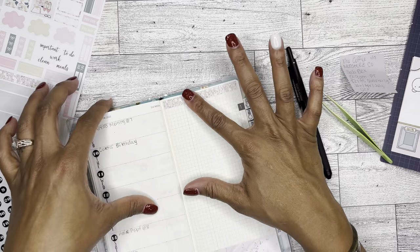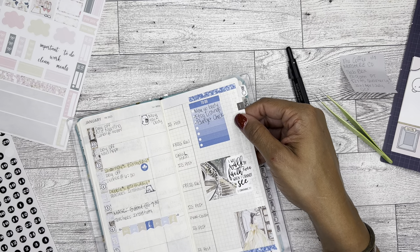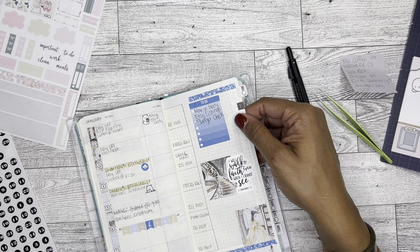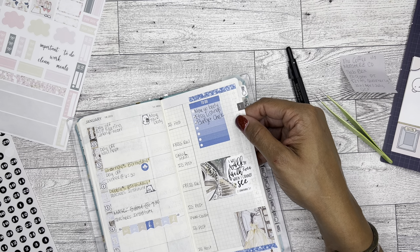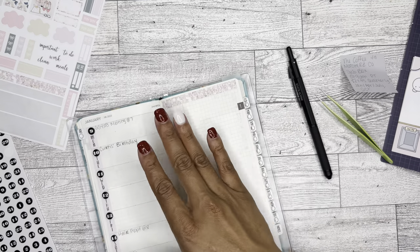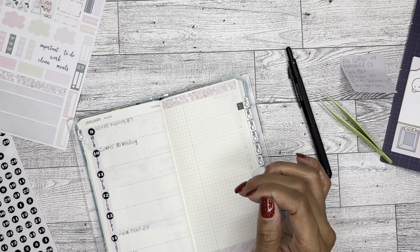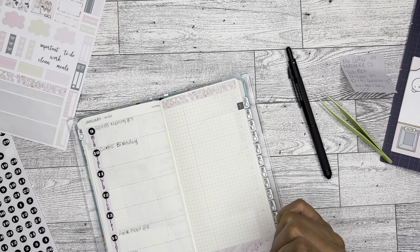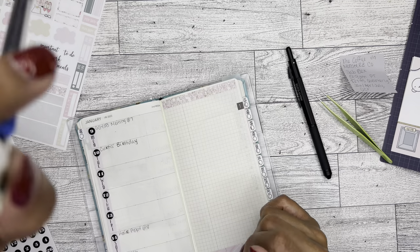I had been writing my social media stuff here. I just don't know if I love that. I'm going to try it one more week and see if that's really what I want to do or not.